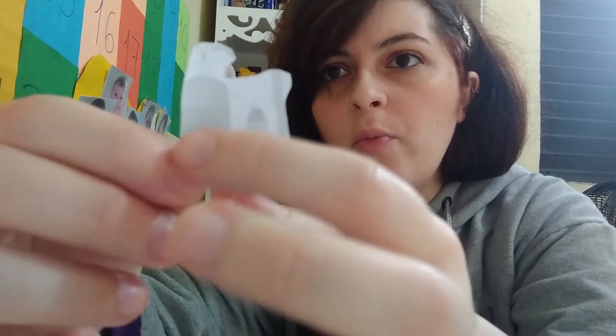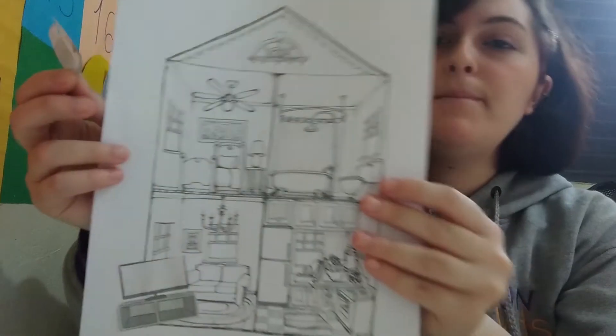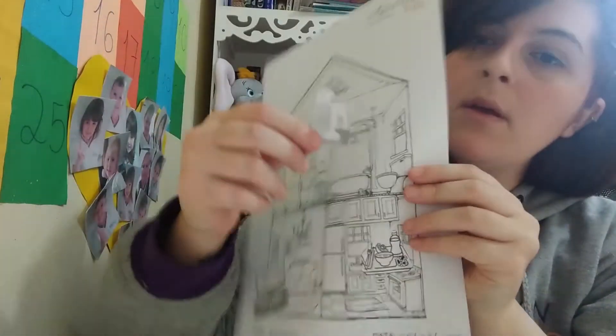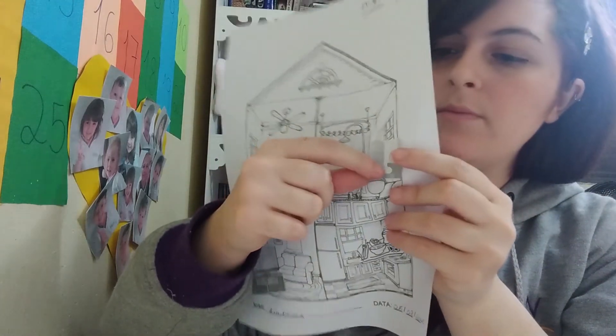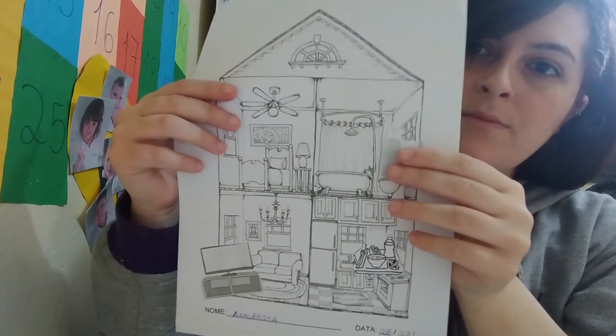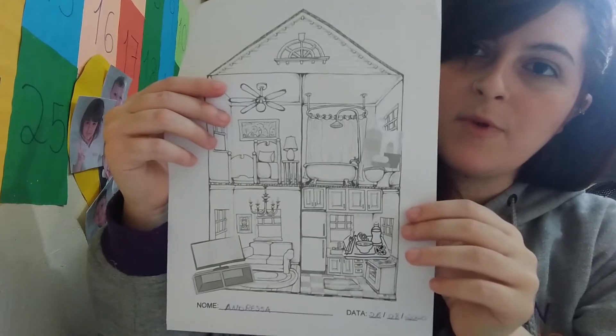And here we have a toothbrush, soap, a shampoo. Where are you gonna put? Yes, in the bathroom. So let's glue here. Ok?